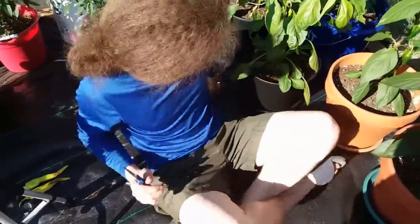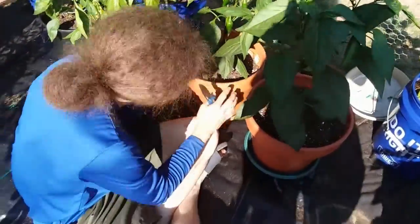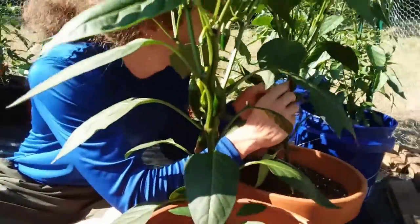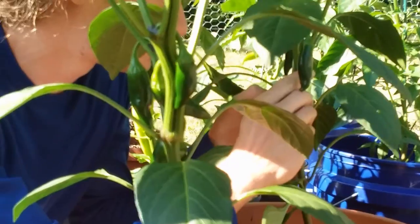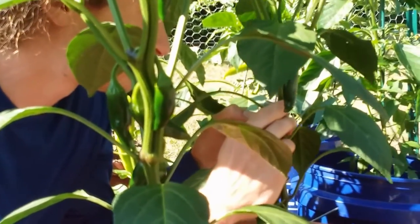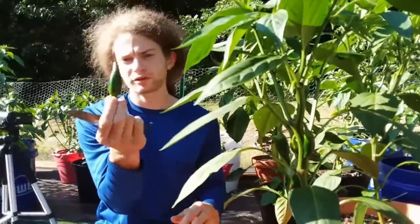Now we've got two more. That was a sweet and a hot banana, and this one's a jalapeno. I think these are both regular jalapenos as opposed to mammoth, but they are just going to get some of my biggest jalapenos. Just make a nice clean cut. There we go — jalapeno off.